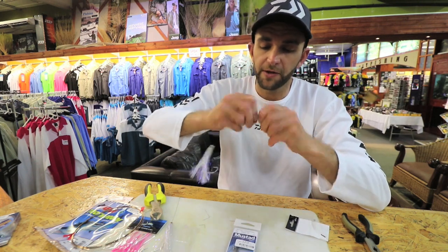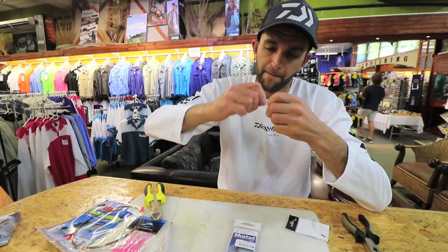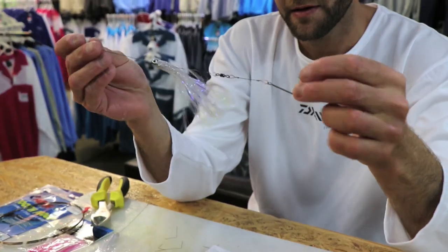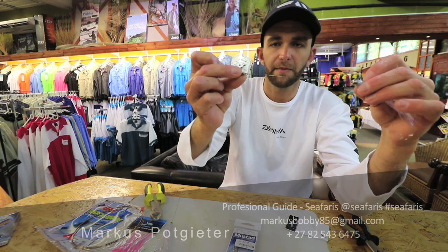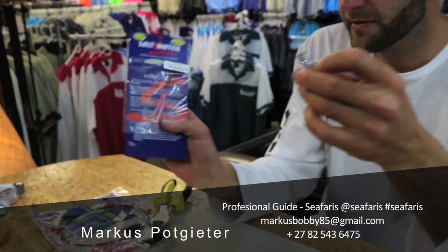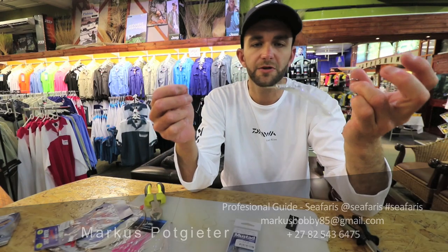I'm finishing it off with just another power swivel at the top end. There we go, that's my trace. The bite trace also stops the skirt from sliding too far down. You can also buy commercially tied ones at your leading tackle stores. And that's it — that's my queen mackerel natal snook trace.